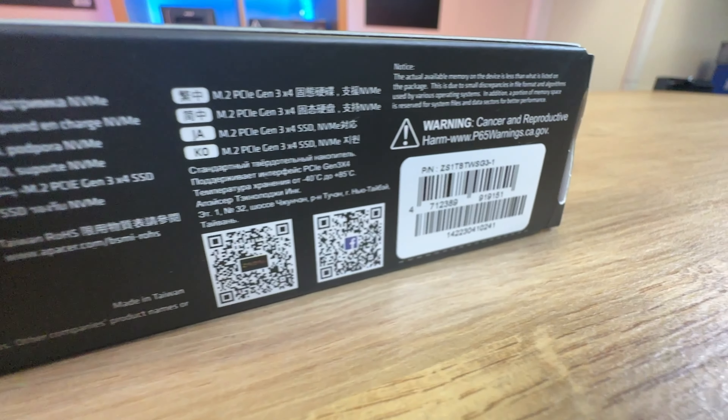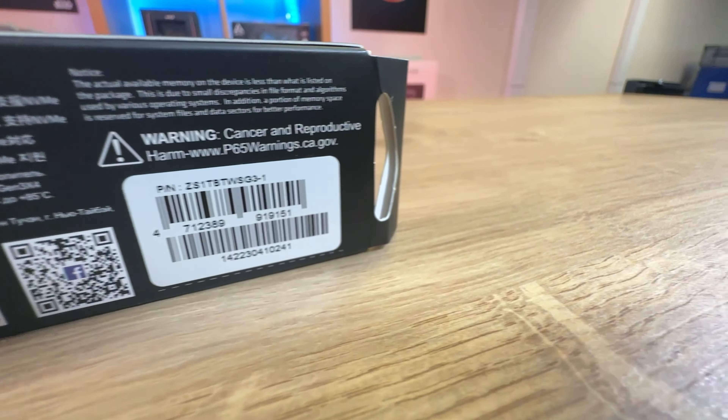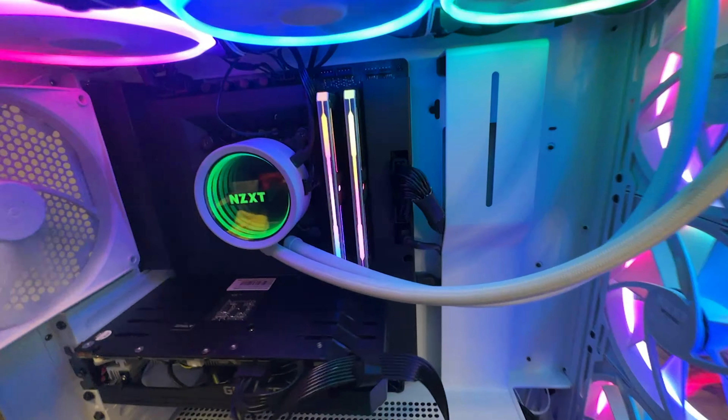Today we're going to be looking at this Zadak SSD. It's NVMe based, capable of doing 3,500 megabytes per second on the read and 3,200 on the write.